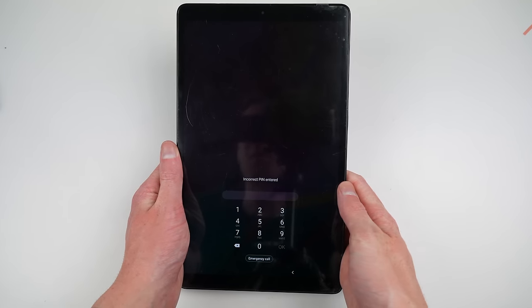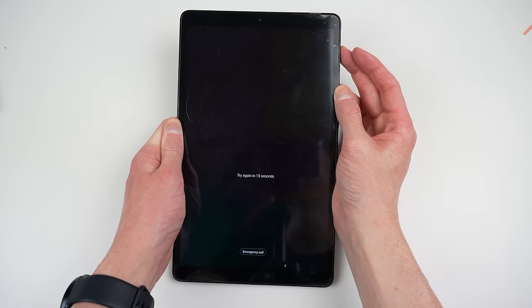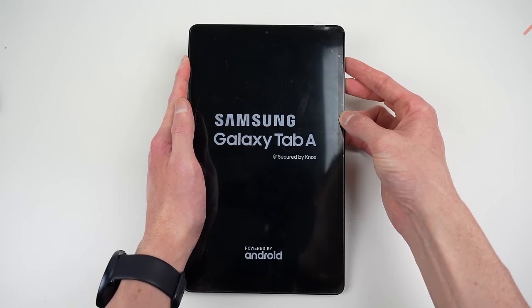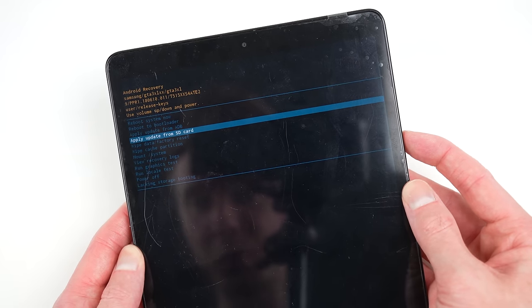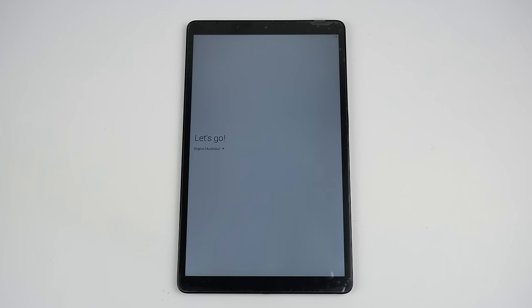With the tablet back in one piece, there is still one issue to take care of. It's working, but locked with a pin code. I'll need to force restart the Tab A and boot into recovery mode. From here, I can factory reset the device. Once complete, the tablet can be set up as new.